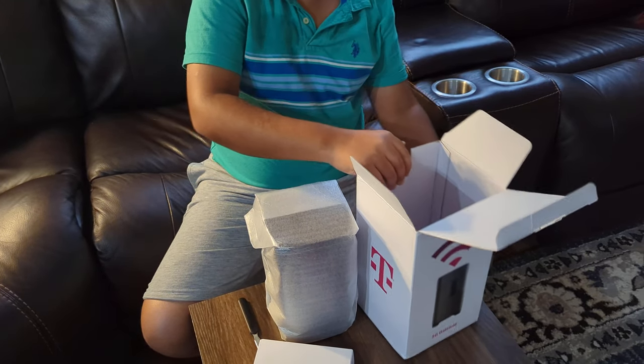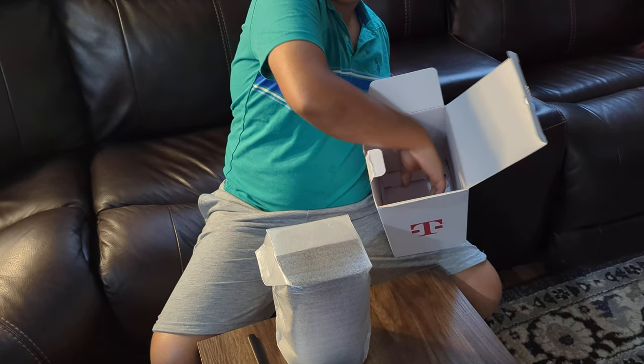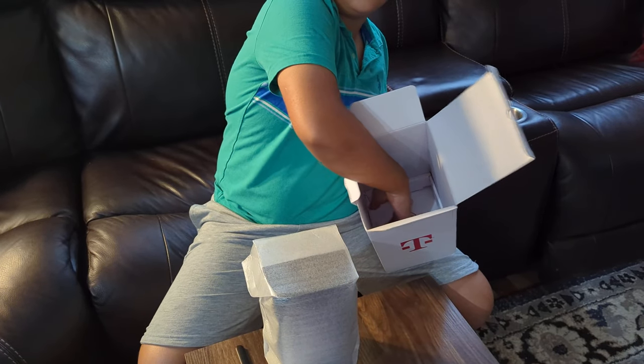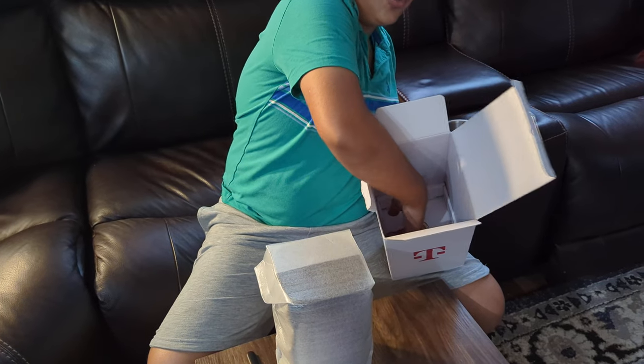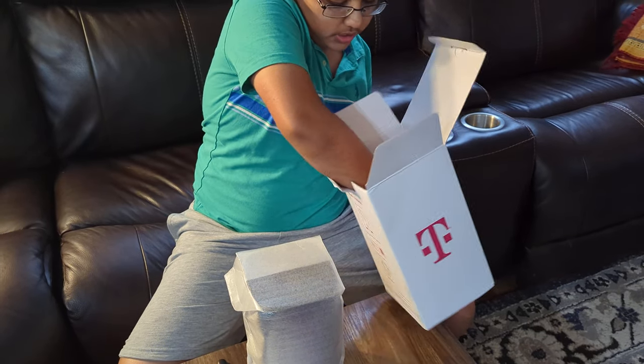I need the black color. I heard in the video, a lot of people do not know about this — when the box comes, you don't know where your charger is. But if you lift this, your charger is actually underneath here.